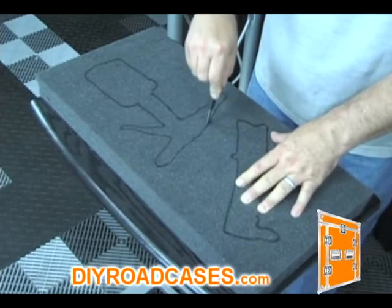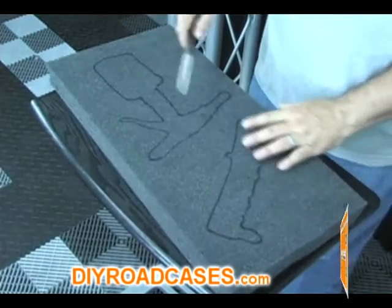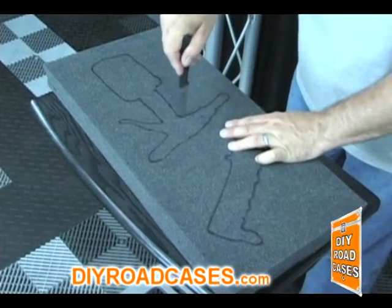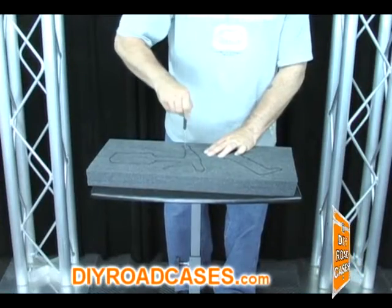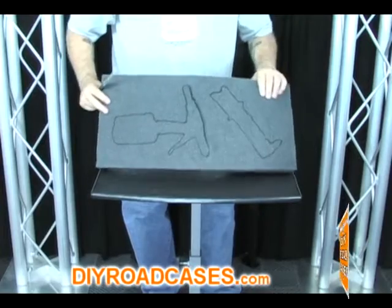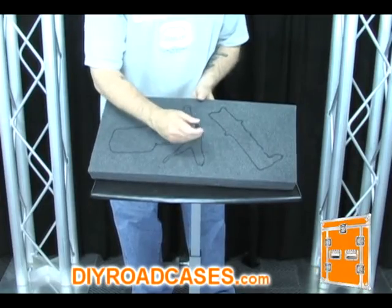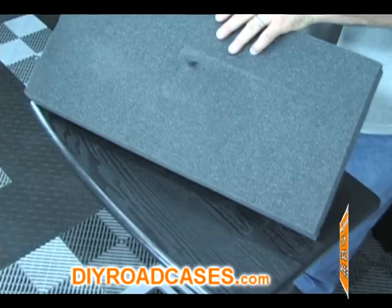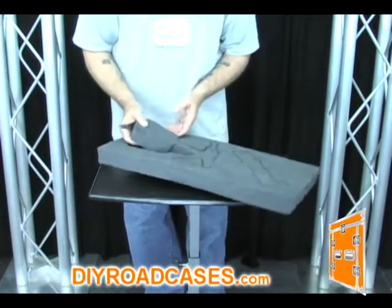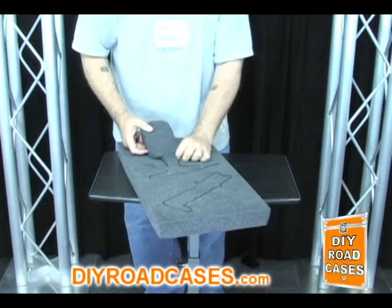Trace around the lines of the Sharpie with the knife, cutting into the foam. It's very important that this knife is extremely sharp and free of any burrs or damage to the blade. As you are cutting, be sure that you are penetrating all the way through the foam — this will make things much easier when you go to remove the cutout section. No matter how precise you are while cutting, there will always be little sections that you will have to go back and re-cut as you are removing the foam section.